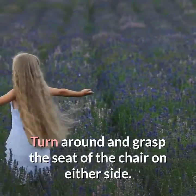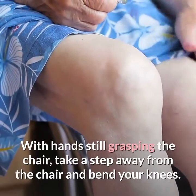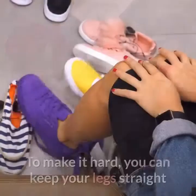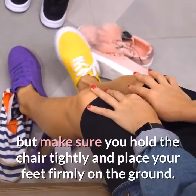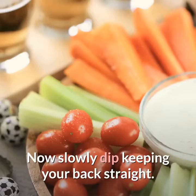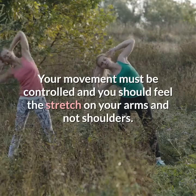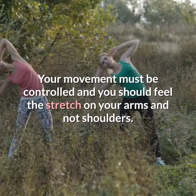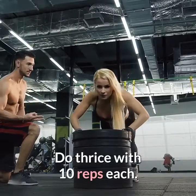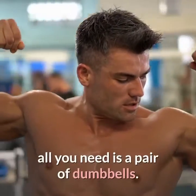Take a chair or bench with a good grip, turn around and grasp the seat of the chair on either side — your back should face the front of the chair. With hands still grasping the chair, take a step away, bend your knees, and mimic the sitting position. To make it harder, keep your legs straight, hold the chair tightly, and place your feet firmly on the ground. Slowly dip keeping your back straight, without hunching your shoulders or dipping too low. Your movement must be controlled and you should feel the stretch on your arms, not shoulders. Come back slowly to the original position and repeat. Do thrice with 10 reps each.